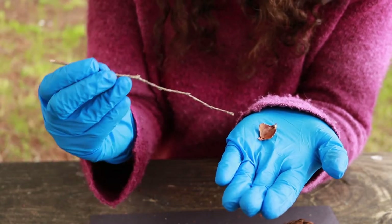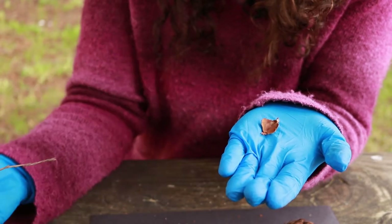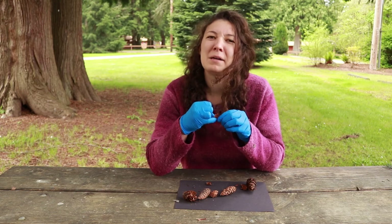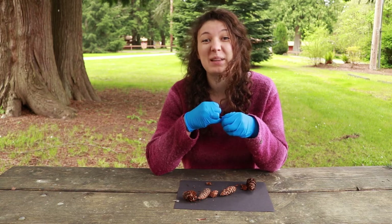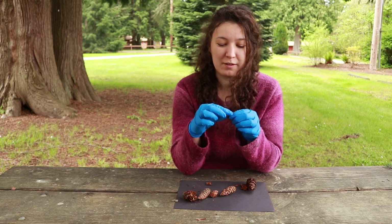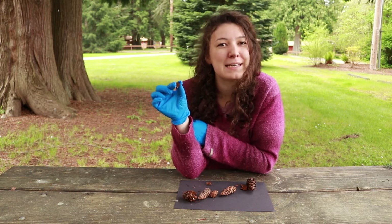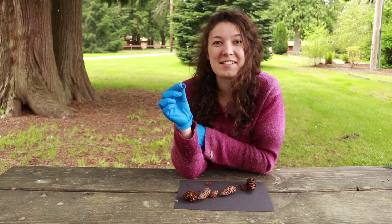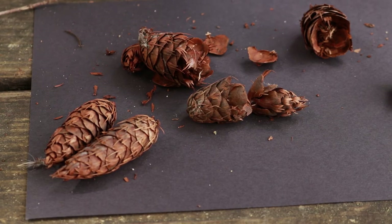And down in the very center here is the seed itself. Now most seeds that we see at the store — maybe in a bag of bird seed or if you're planting a garden right now — look pretty round and small and smooth. So this maybe looks a little bit different than a lot of seeds that you've seen before in your life. But it is a seed nonetheless.